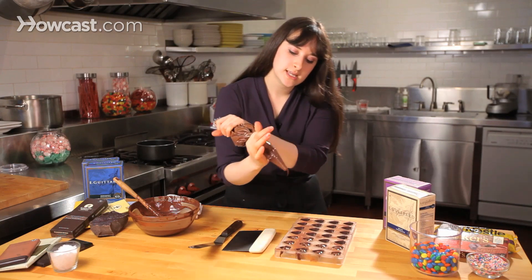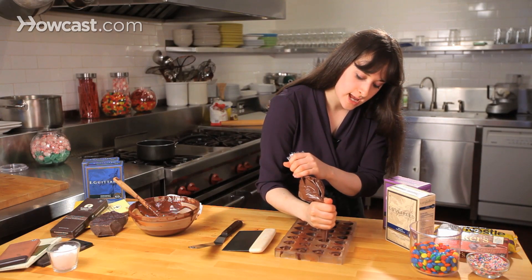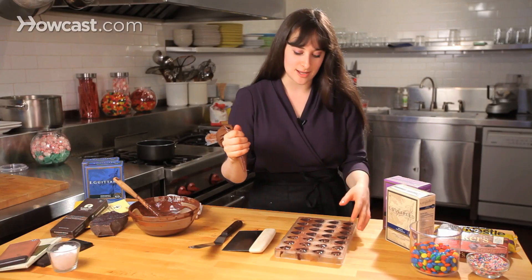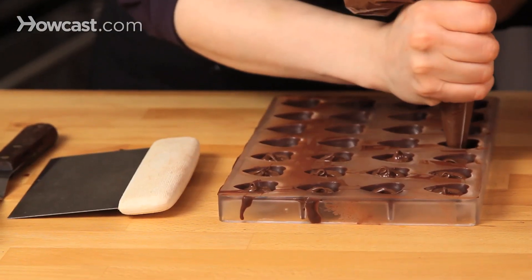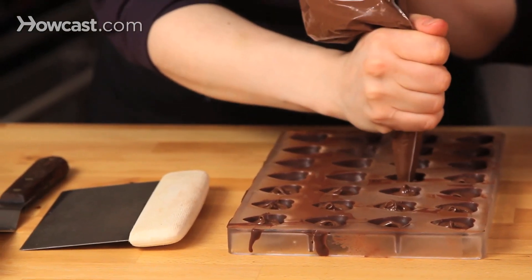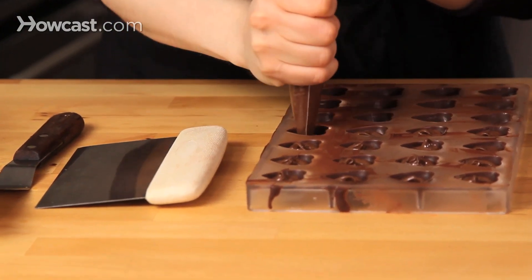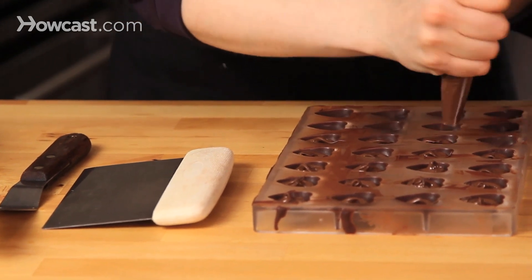As I'm filling my mold, you can see I'm holding my piping bag really firm, and at the end I don't want to lift up and have that big Hershey Kiss shape to it, so I'm just giving my wrist a little bit of a twist, and that almost acts as like a little palette knife, keeping my piping bag from creating that Hershey Kiss shape.